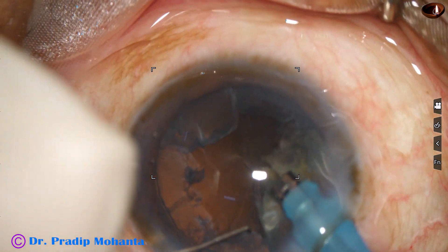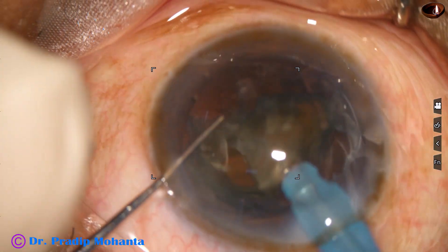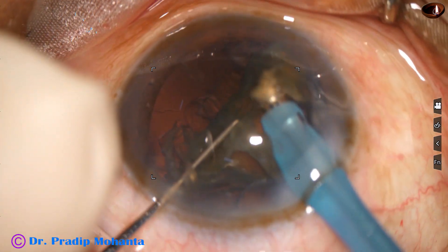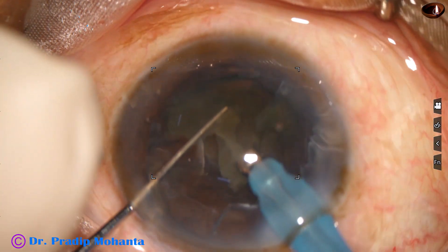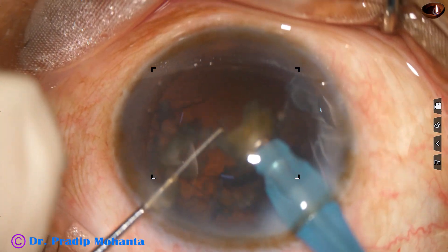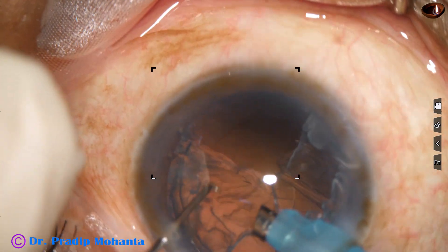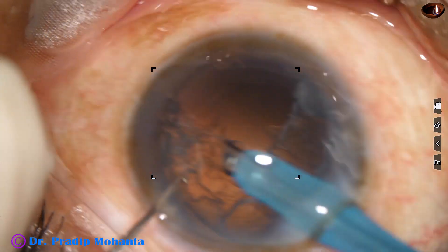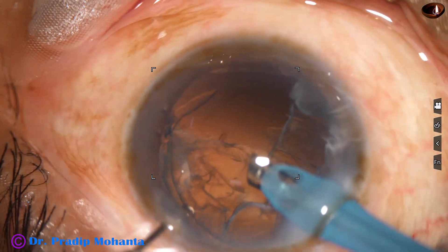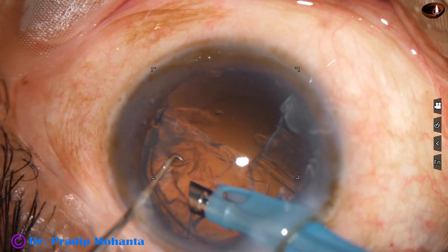This is the last nuclear fragment. We can either reduce the parameters to be on the safer side, or we can control the foot switch with caution and manage the last piece.